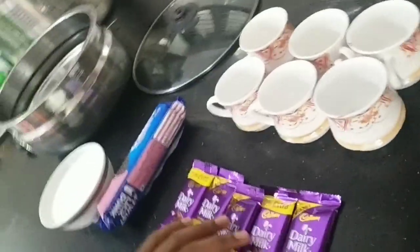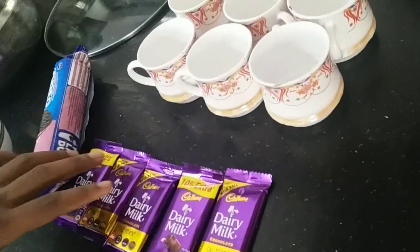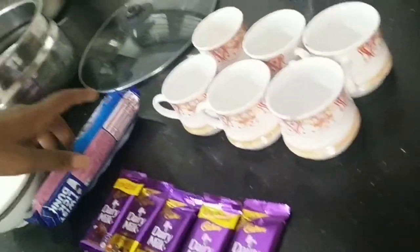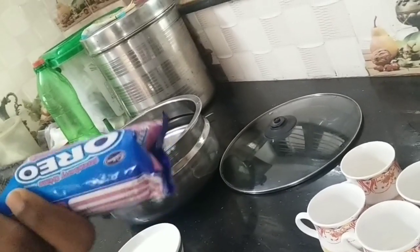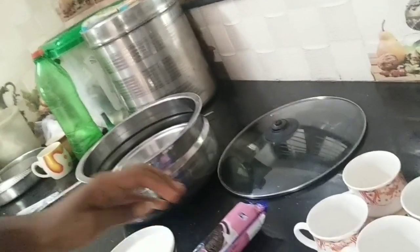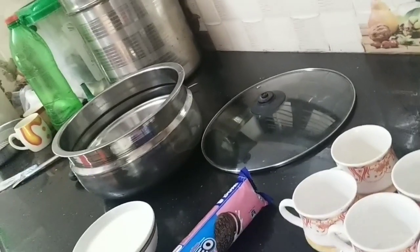This is our kitchen. This is a dairy milk. This is a chocolate cake — we have a quick piece. Take the bake packet. This is 3-4 ingredients. This is a biscuit.